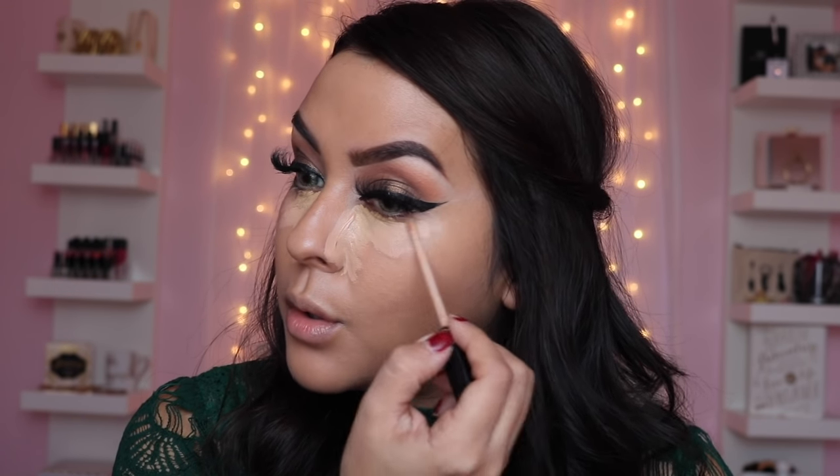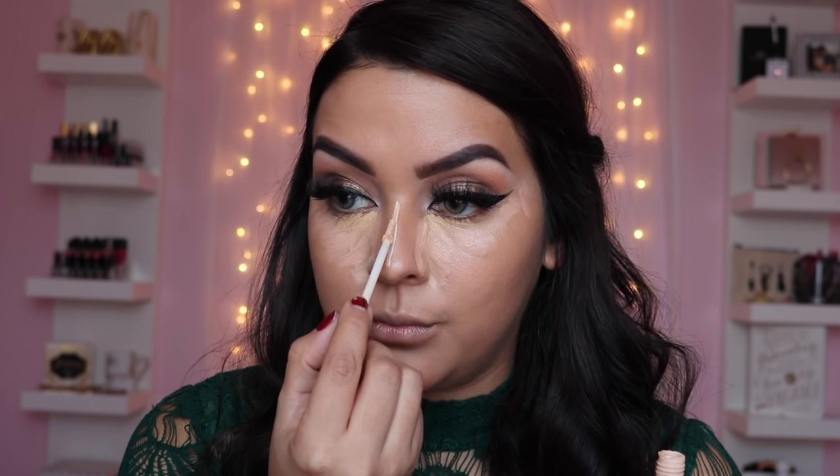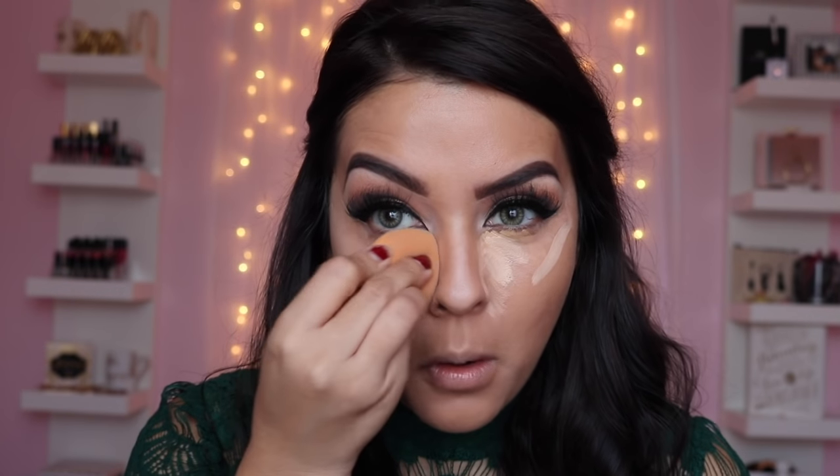With the same Urban Decay Naked Skin concealer in Light, I'm going to put that on the bridge of my nose — it's the lightest concealer I have and I want that bridge to be brighter. I'm also applying it where I'm going to highlight on my cheek area so it will really pop when light reflects on it. I'm using a micro mini Beauty Blender for my nose and then the Real Techniques sponge to blend out under my eyes.